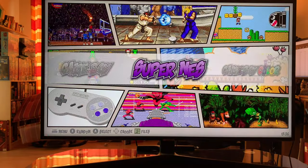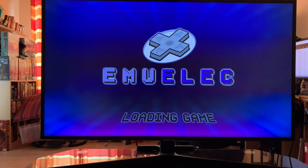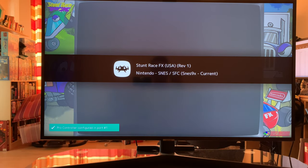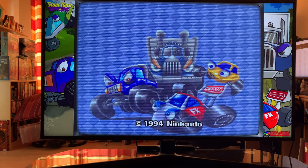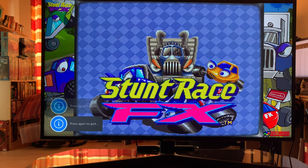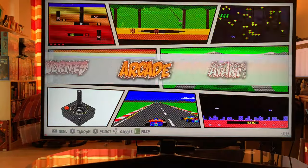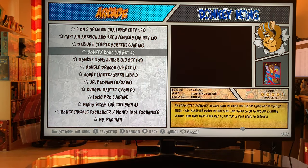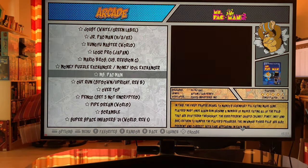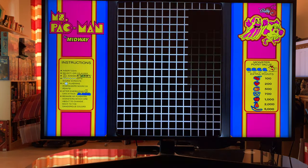Let me run through a game. If we pick Star Fox, this also has the Bezel Project integrated, so you get beautiful bezels on the sides. This is even more pronounced in the arcade games. I'll show you what I mean by the arcade bezels — here's Ms. Pac-Man. I think this is gorgeous and it looks surprisingly modern on an HDTV, with beautiful bezels on the side just like you'd see in the arcade.